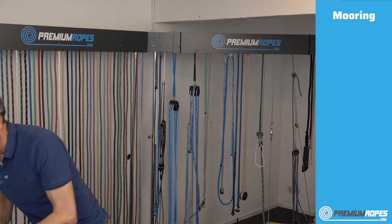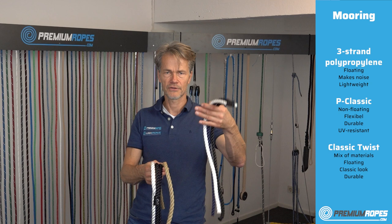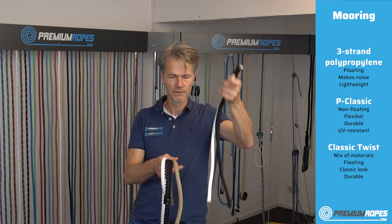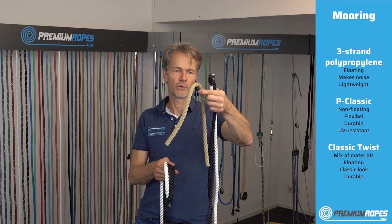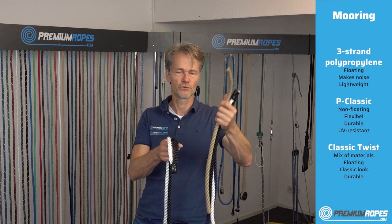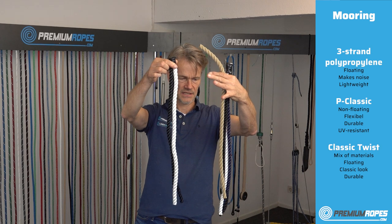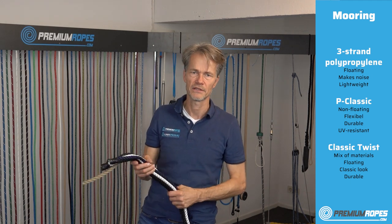Next are three-strand mooring lines, and there are several options that may look similar but are quite different. On my left is a very lightweight three-strand polypropylene — you can already hear it makes a little noise, and this version floats. Then there's the Classic Twist, a mixture of polypropylene and polyester — it still floats, and offers better quality and durability than pure polypropylene. Finally, the polyester three-strand rope is very flexible, makes very little noise, and from the outside looks similar but you can feel the difference in weight and flexibility.